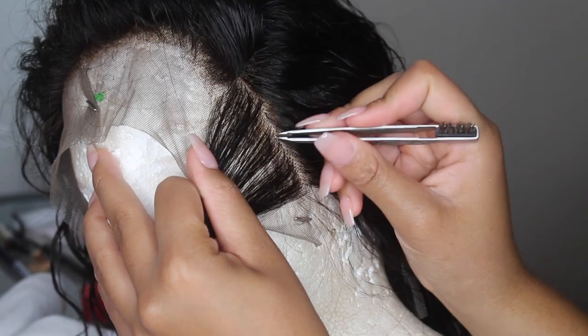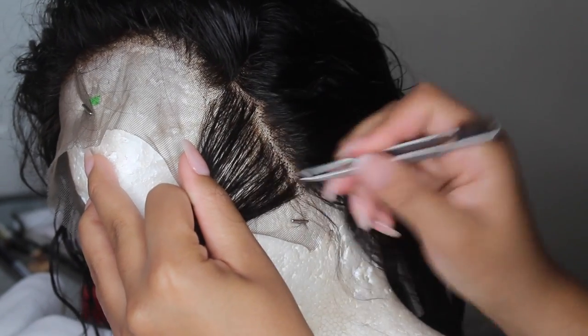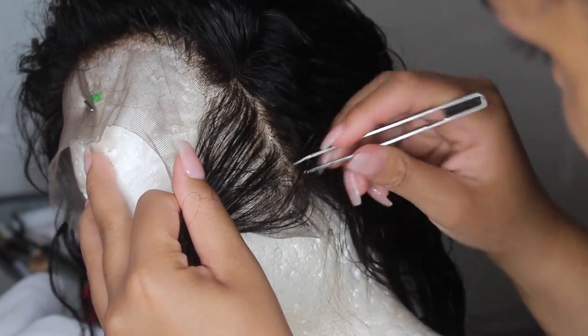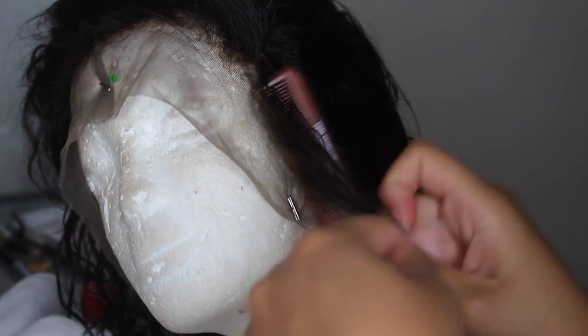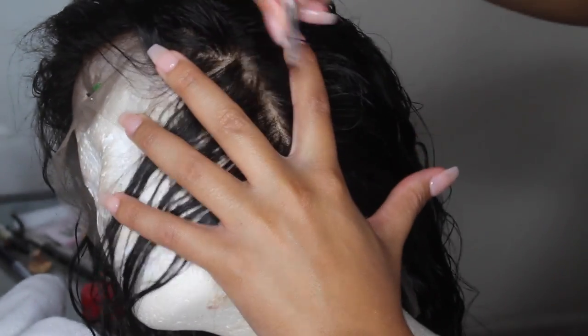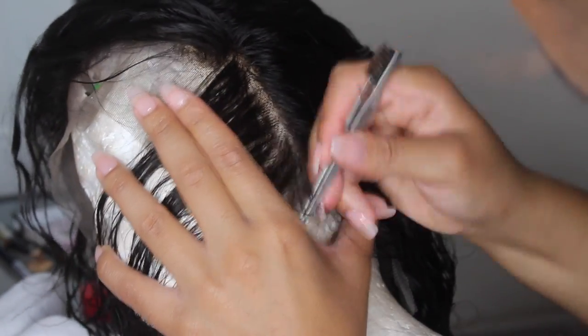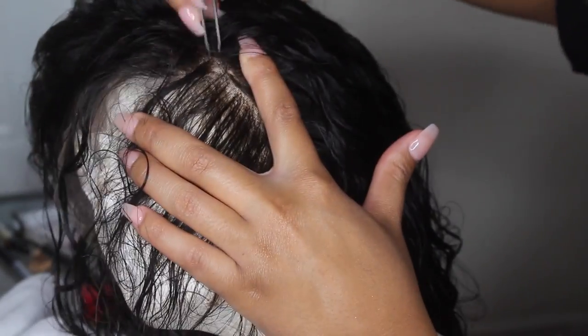I'm going to start plucking. How I like to pluck my hairline is: I part a section off, pull the hair toward the hairline, and pluck toward the hairline so I can see what I'm doing. I'm not a professional — this is just how I get my wigs to look the way they do. Plucking takes a lot of practice. I still over-pluck and accidentally create bald spots in my frontal — trust me, it takes time to get used to.